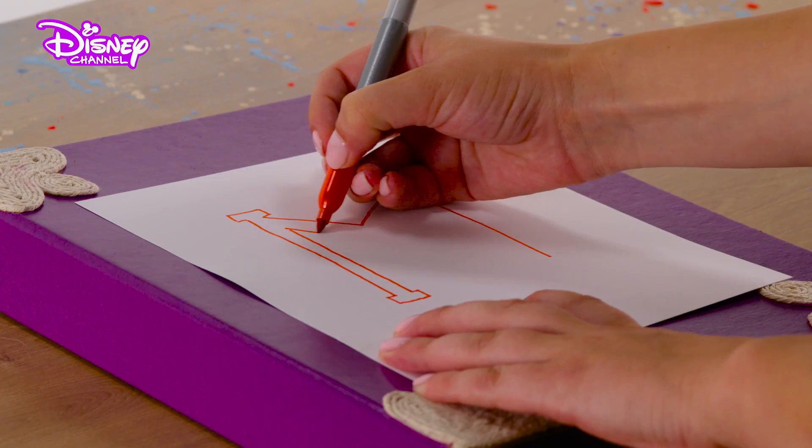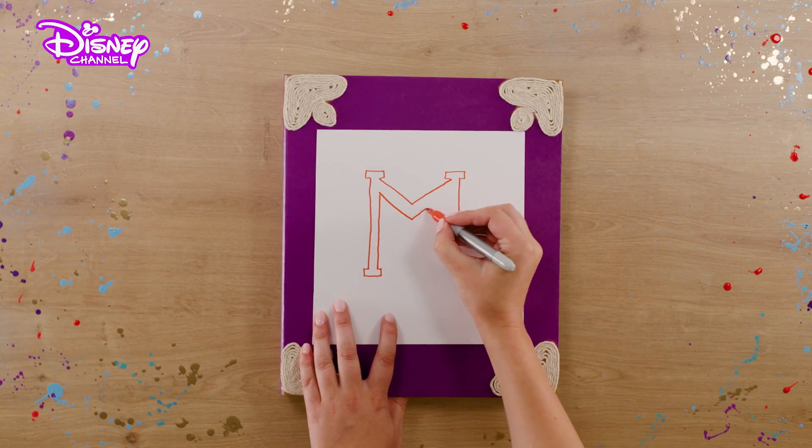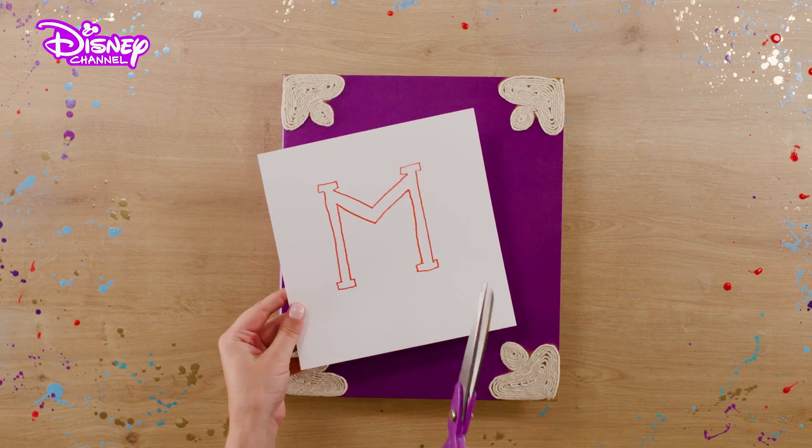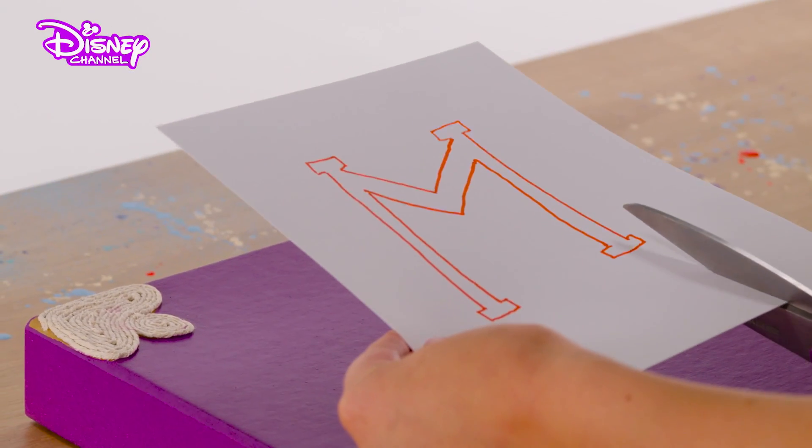Take your sheet of paper and draw the shape of the first letter of your name. We're making this for my BFF Mal, so we're drawing an M. Take your scissors and carefully cut out the letter.